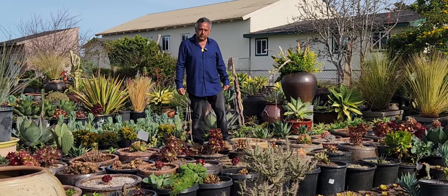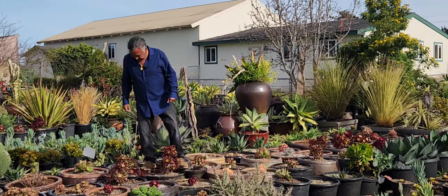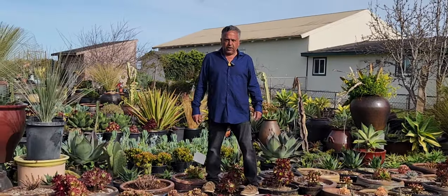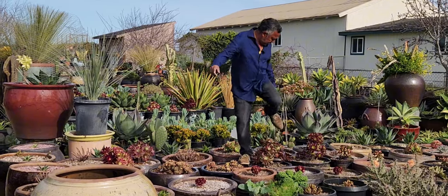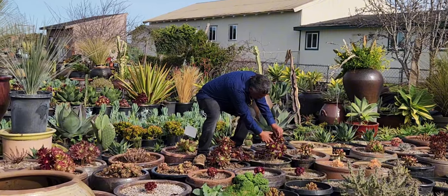Manny, are you propagating these that you're standing by? Very good question. Those aeoniums — 100% — we're going to have to cultivate and propagate these. And they are so easy to propagate. Let me give you an idea: you cut one aeonium too far down the trunk —